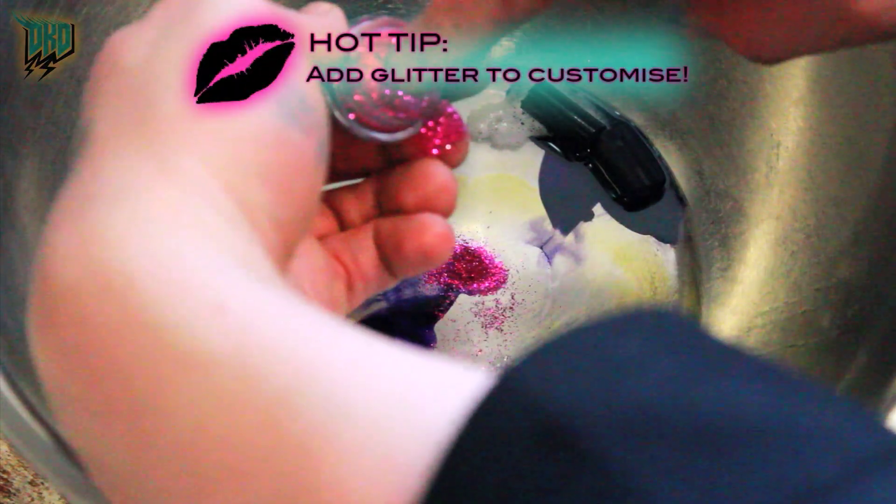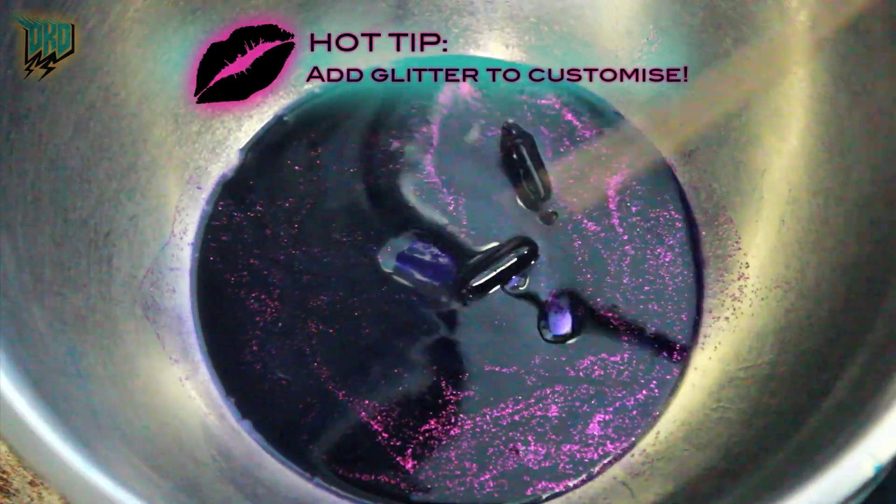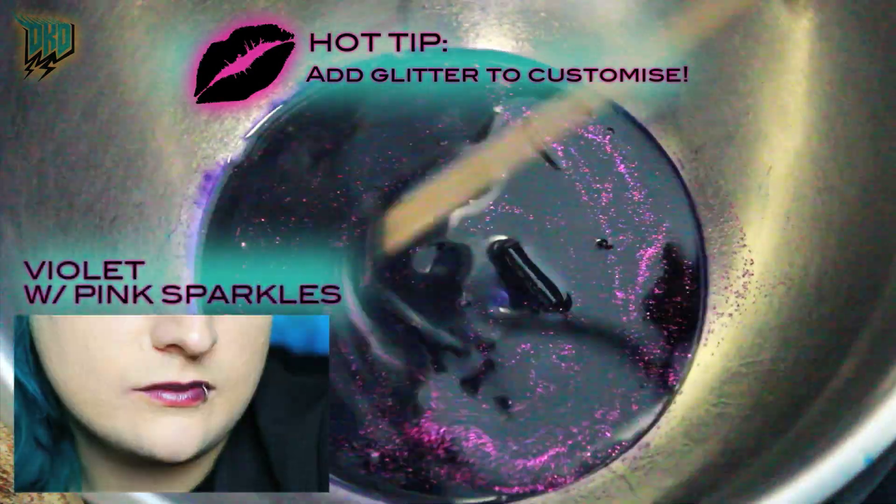Hot tip: add sparkles, shimmers, eyeshadows, or craft glitter to make your own unique textures.